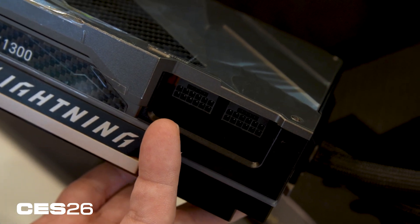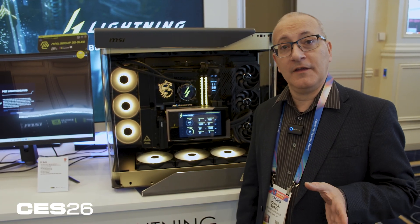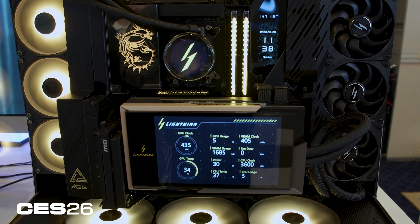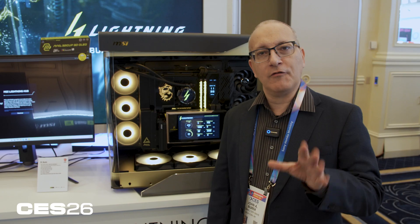That's a quick overview of the RTX 5090 Lightning Z from MSI. You'll have to act fast if you actually want one — there are only 1300 made, and they're becoming available in February 2026. So get out the credit card and get in line. For more coverage of CES products, components, desktop PCs, laptops, and other gear, check into PCMag.com.